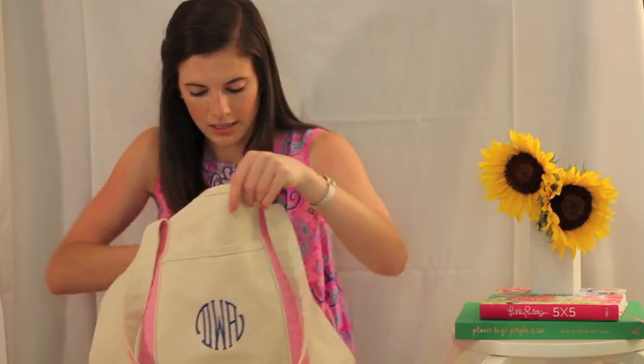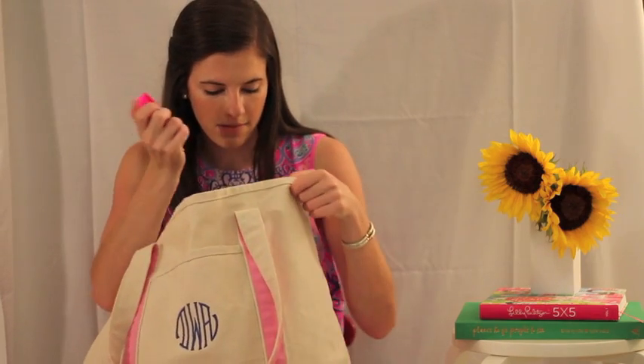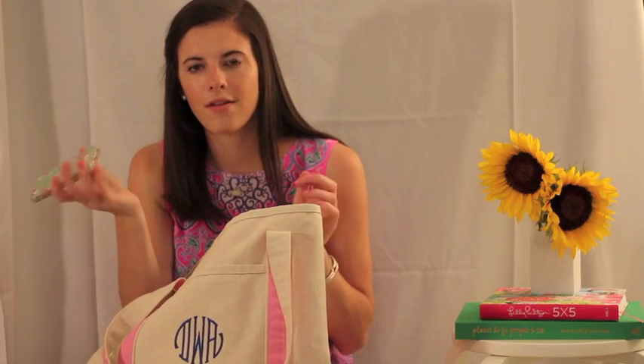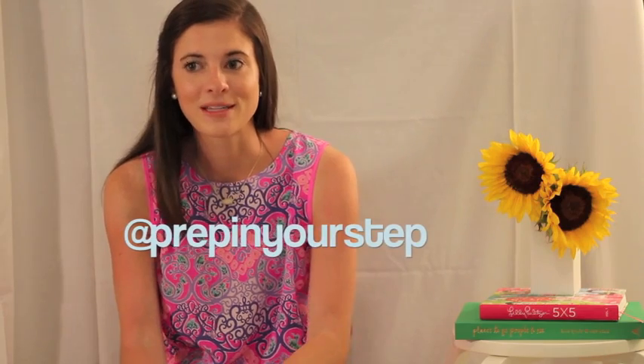I also keep some hair ties in my bag in case mine break or a friend needs to borrow one. These are the no-crease kind, which are great at the pool because they're like a swimsuit material and dry really fast. And I keep my phone in there too — it's an iPhone 5, white, with a Lilly case. That is the contents of my pool bag! I hope y'all enjoyed this video. If you ever miss me, check out my blog at prepinyourstep.com — all my social media is at Prep In Your Step. I'm excited to be uploading more videos, and I'll talk to you later. Bye!